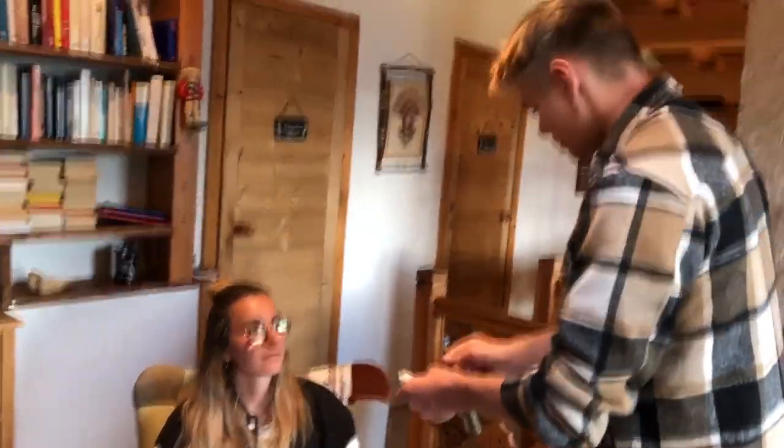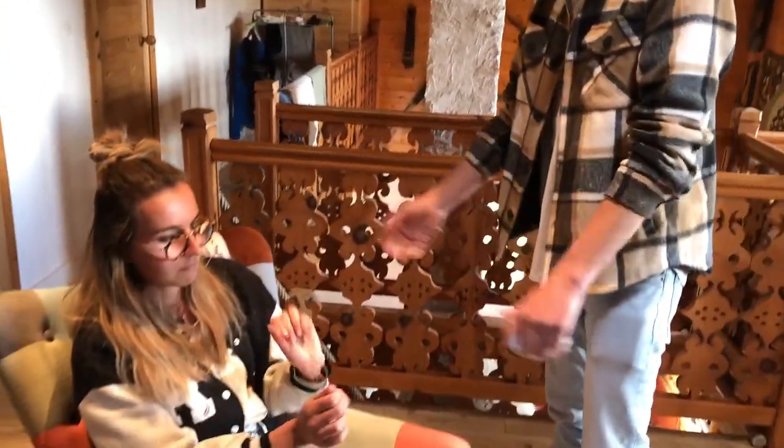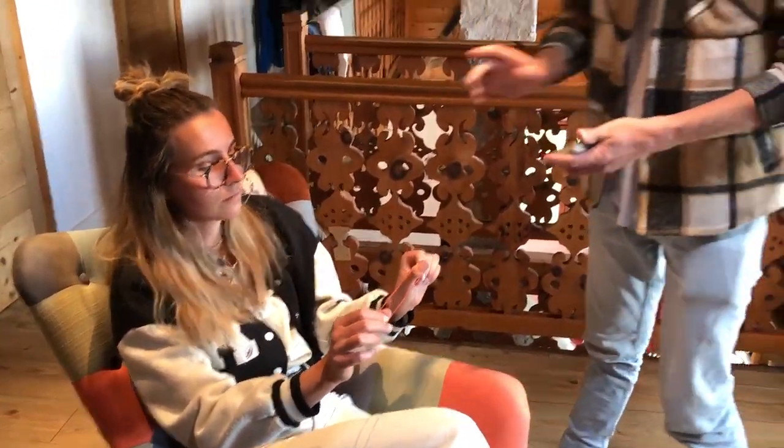Hi everyone, today I'm going to show you the perfect tool to add to your elastic routine with a rubber band, with Manon right here. Manon, I want you to check the rubber band to see if everything looks good to you, if it's a regular one. Yes, it seems good. Perfect. It's very easy to do and everything can be checked by the audience before.